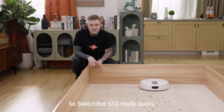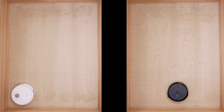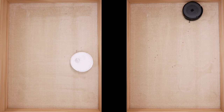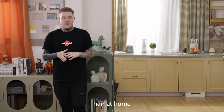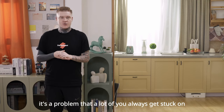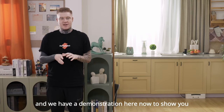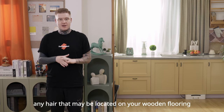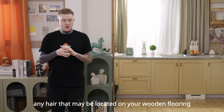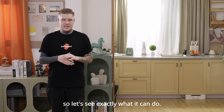SwitchBot S10 really sucks! Here at home, hair getting stuck is a problem that a lot of you always get stuck on, but it's something that will not get stuck to SwitchBot S10. We have a demonstration here to show you exactly how SwitchBot S10 can deal with any hair that may be located on your wooden flooring or carpet too. Let's see exactly what it can do.